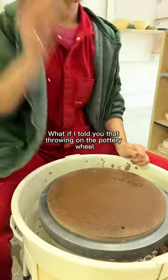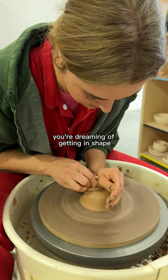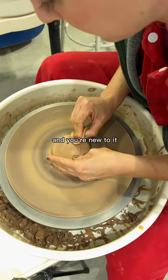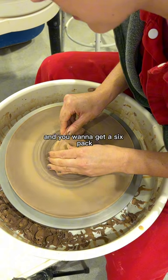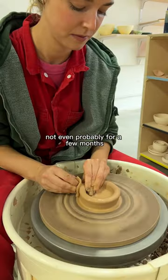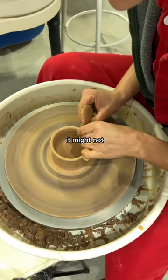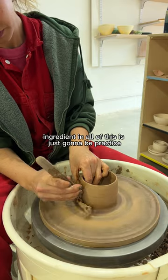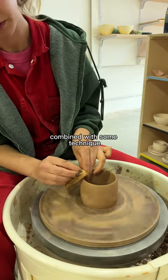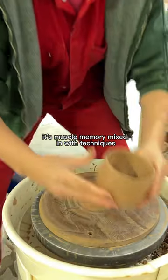What if I told you that throwing on the pottery wheel was a lot like going to the gym? You're dreaming of getting in shape, you're new to it, you want to get a six pack — but you're not going to get a six pack by lifting for a week, not even probably for a few months. It might come naturally to you, it might not, but the main ingredient is practice combined with technique. Throwing pottery is muscle memory mixed in with techniques.